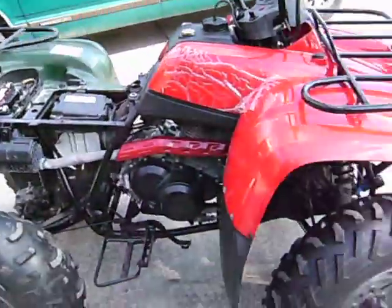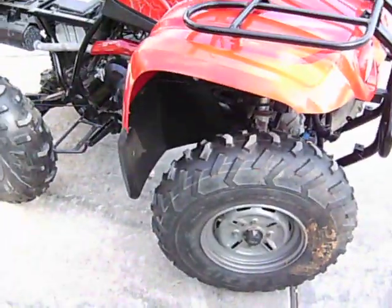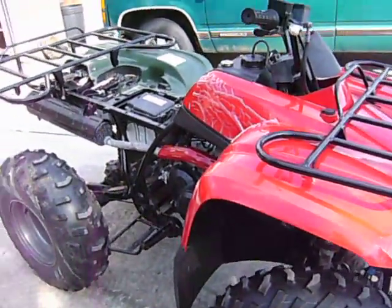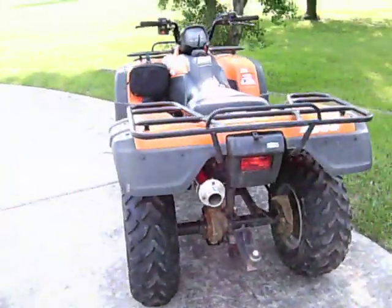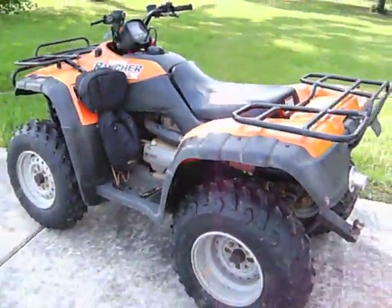As soon as I get the back fender I'm going to do some more things to it, so I'll let you know how that goes. I'll bleed the brakes and probably do a few things here and there, but there's really not much I can do until I get that rear fender. It's good to go and it'll run. There's my Honda — I'll let you all know about any other updates.